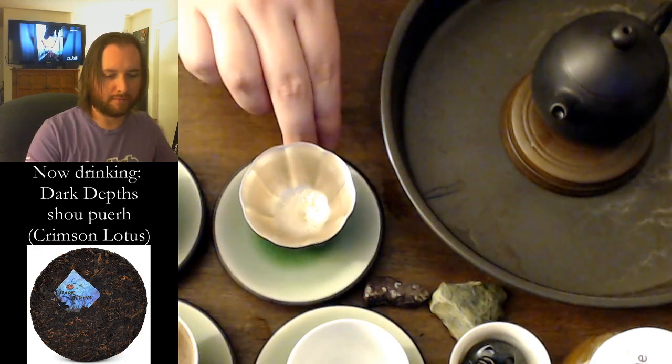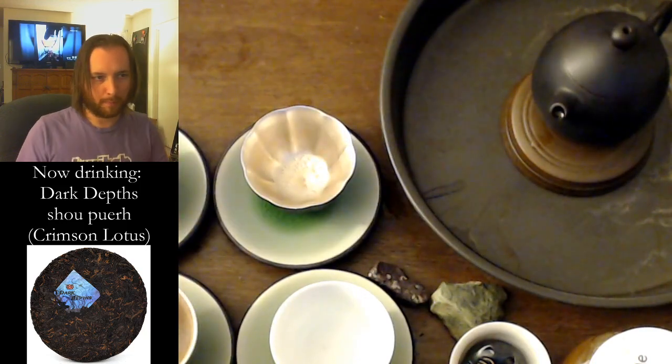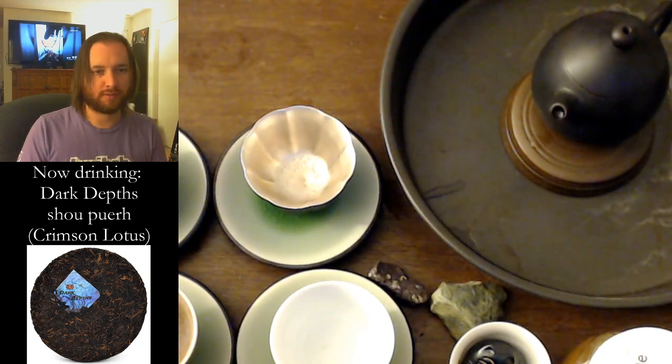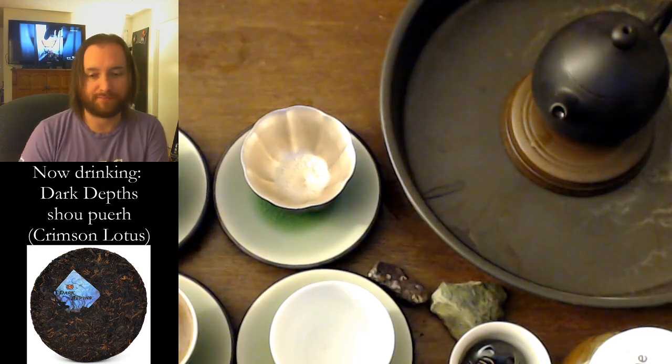We have our viewer cup, we have my cup, we have a couple of silver cups. Someone's finishing the last of their mystery oolong, which is likely some sort of Dong Ding. Wonderful — I love Dong Ding.